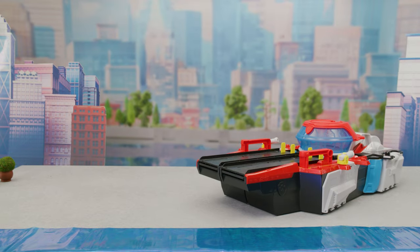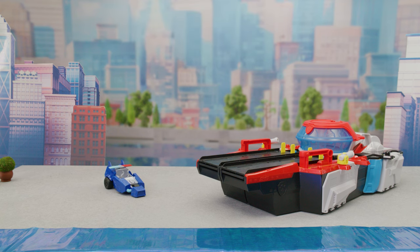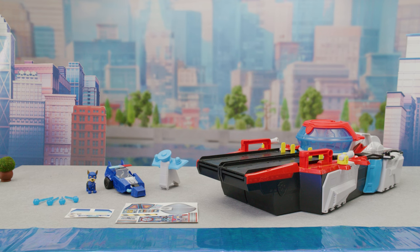Inside, you'll find everything you need for the Aircraft Carrier HQ: a Chase vehicle, Chase figure, command center antenna, four projectiles, sticker sheets, and an instruction sheet.